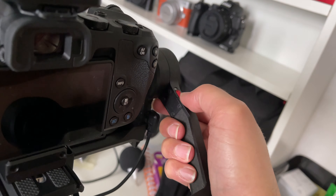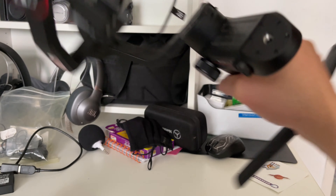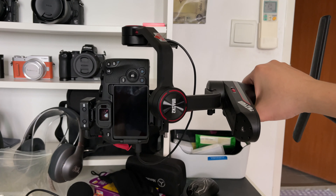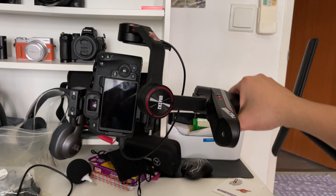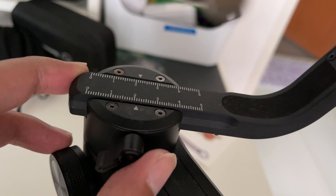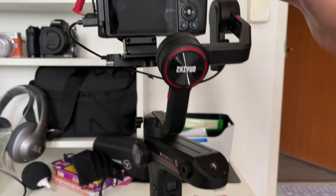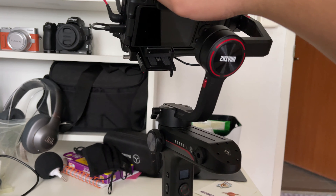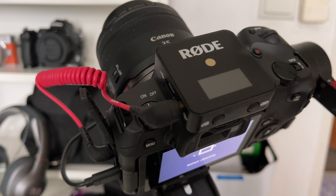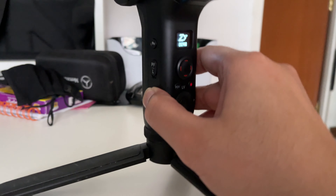Now we're going to unlock the last axis at the bottom. Unlock this, and then lock the other two because we want to do the balancing on the last axis. Make sure the other axes are totally locked, and only the last axis is unlocked. Then we're going to tilt it sideways. Once you make the adjustments, it should stay without the camera rotating forwards or backwards. For this setup, I was at about 2.1. If you are using the exact same setup, you can follow my numbers; if not, balance it accordingly.